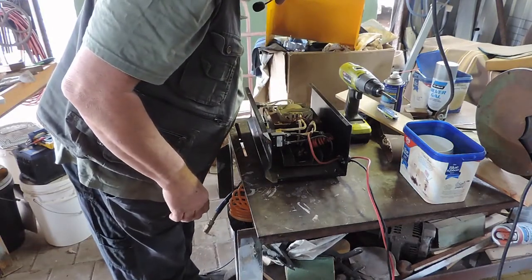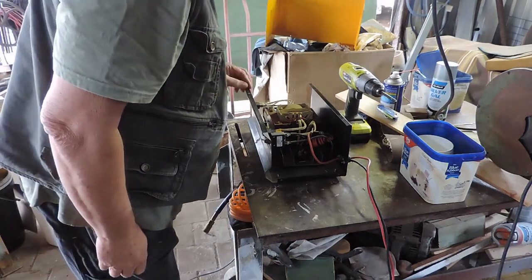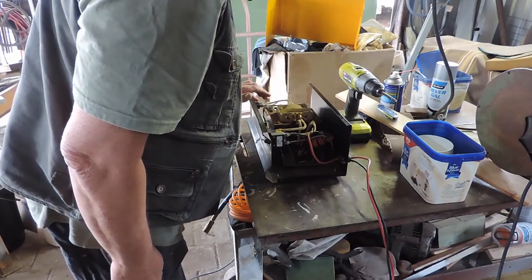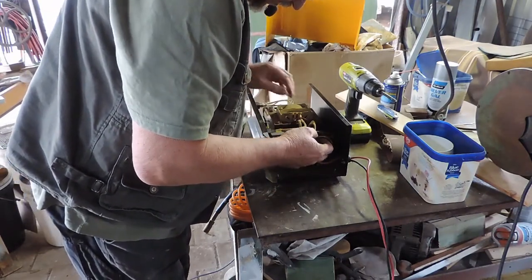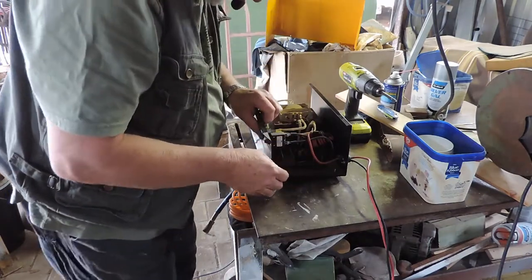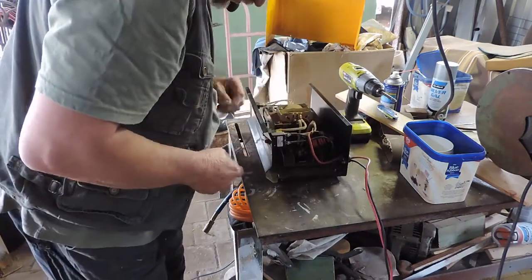There we go. It's very simple — big transformer in the middle, and probably a bridge rectifier of some sort down the bottom here on a heat sink. That's what it looks like.